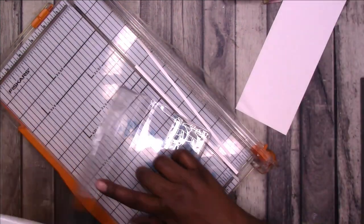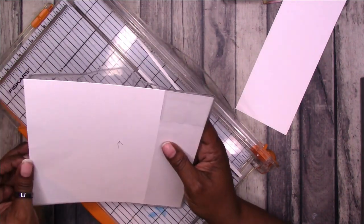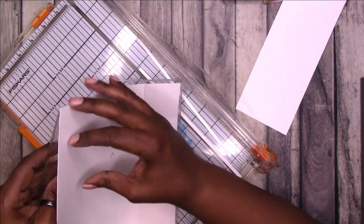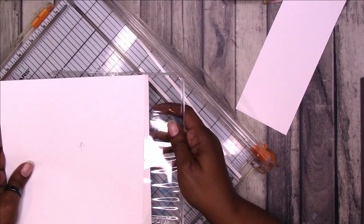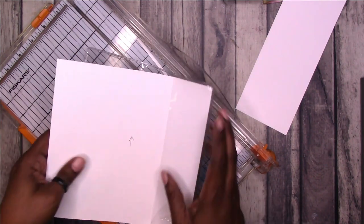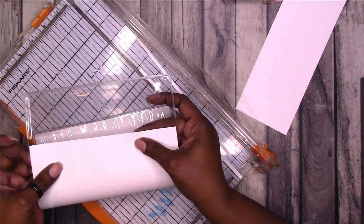I was just making sure that the base piece would actually cover the planner. It's still a pretty tight fit for the clear cover, but it does fit.